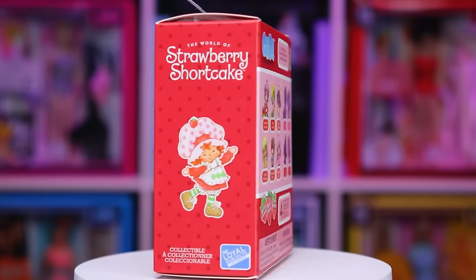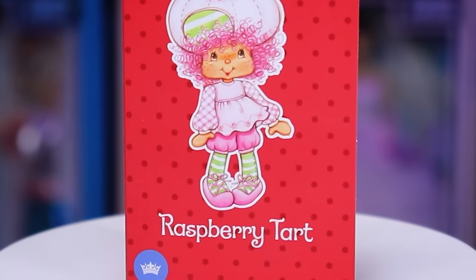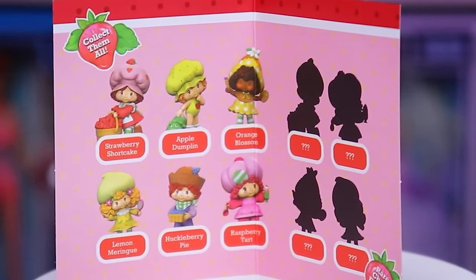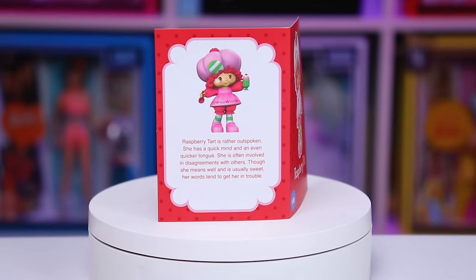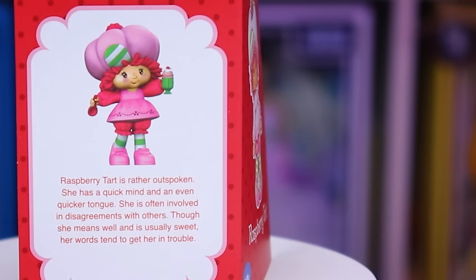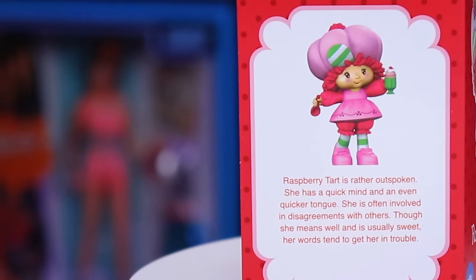First up we have Raspberry Tart. The artwork for her is absolutely adorable — this is her card, and I'm a super fan of the 80s art style. Inside we have the same image that's on the back of the box, which is all six characters as well as four chase characters. Her card says: Raspberry Tart is rather outspoken. She has a quick mind and an even quicker tongue. She is often involved in disagreements with others. Though she means well and is usually sweet, her words tend to get her in trouble.